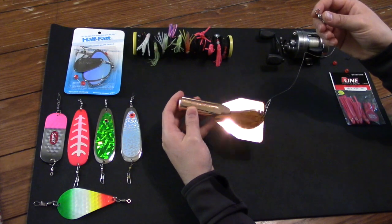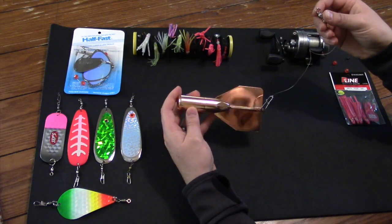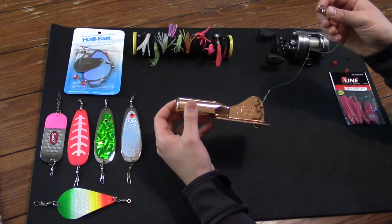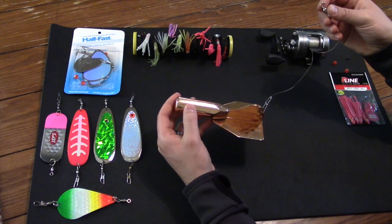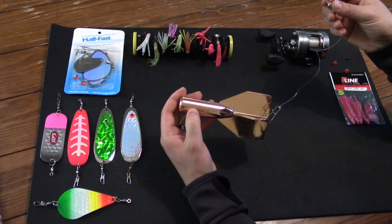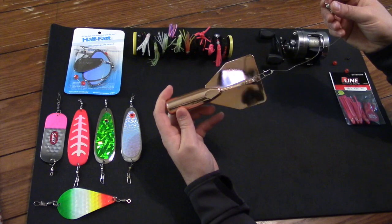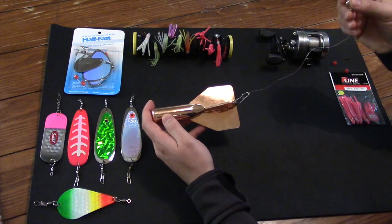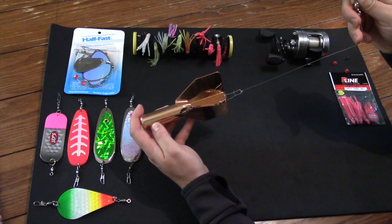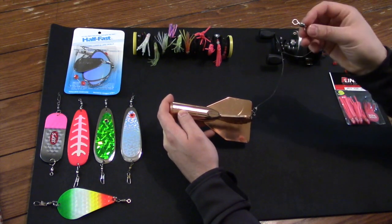The first tool I'm going to teach you how to use is this jet diver. These are made in a few different sizes. I believe this is the biggest size — this is called the jumbo jet, and it's advertised to dive to depths of 50 feet depending on how much line you have out. When you buy it in the store you can get it in a few different colors, and it comes with a small piece of monofilament attached to a crane swivel or barrel swivel at the other end.